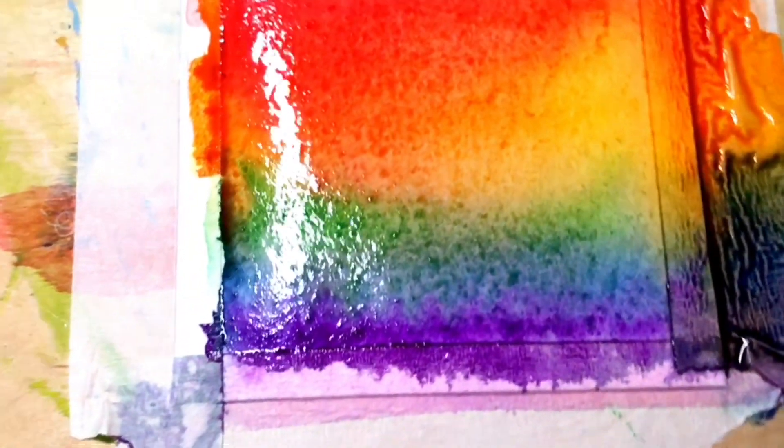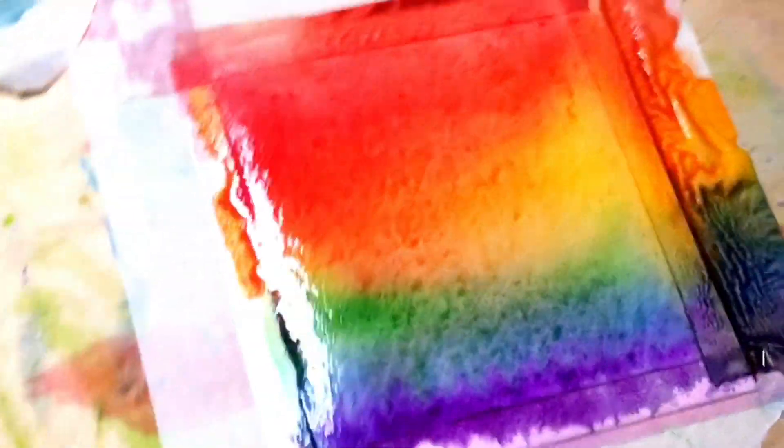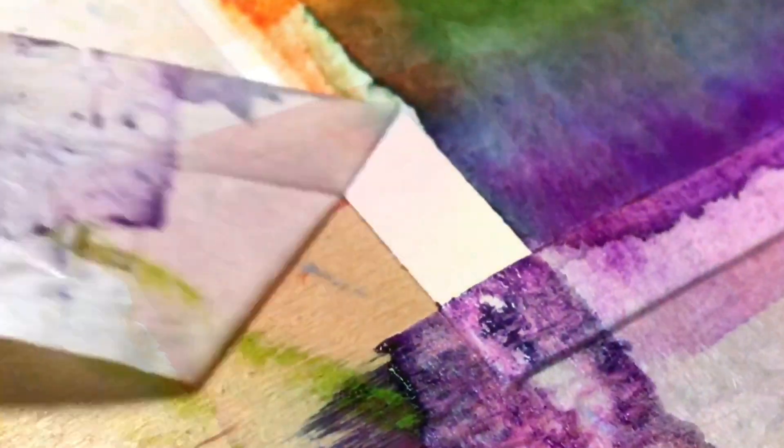I have already done the first artwork of this video and I love it so much because it's so colorful, and I think you love it too.